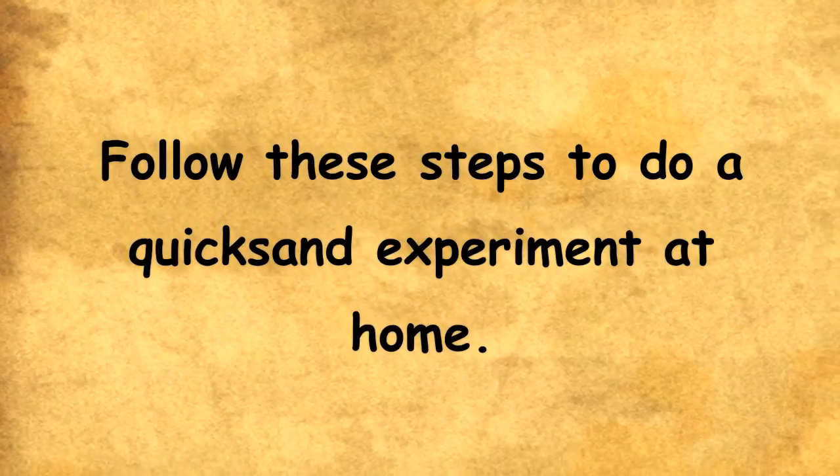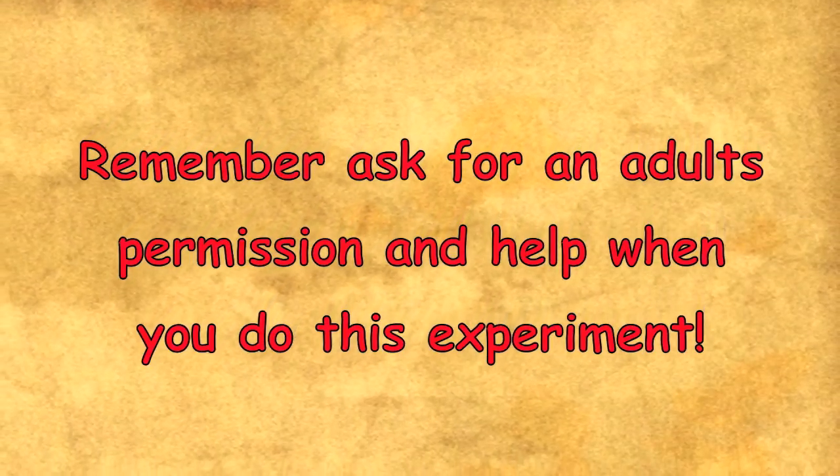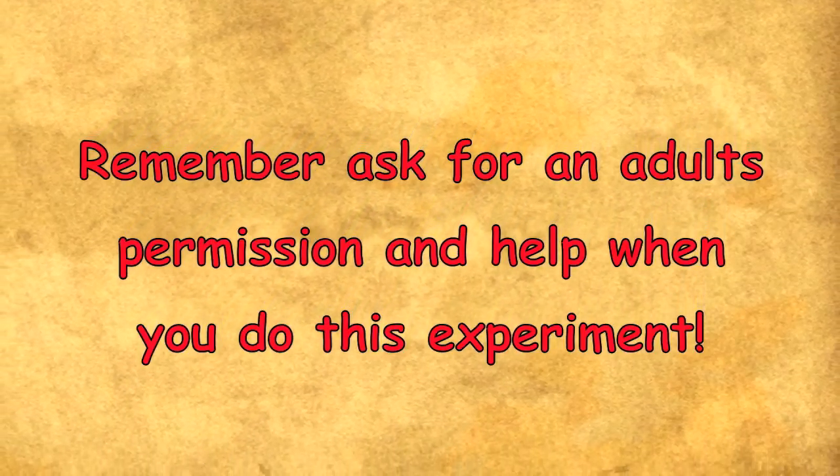Follow these steps to do a quicksand experiment at home. Remember, ask for an adult's permission and help when you do this experiment.